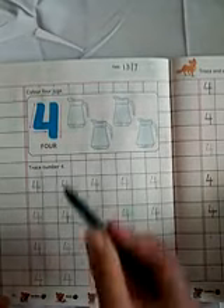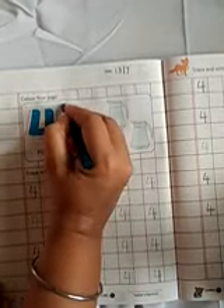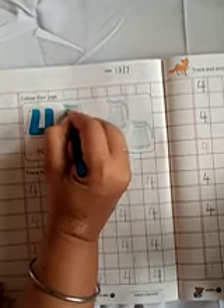First you have to fill the colour in the jug. Which colour is this? Peacock colour. Like this way you have to fill the colour.